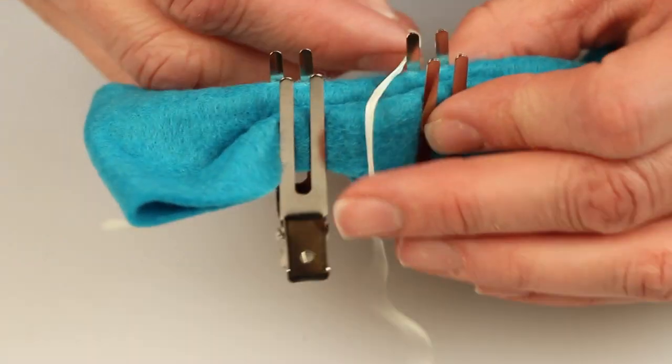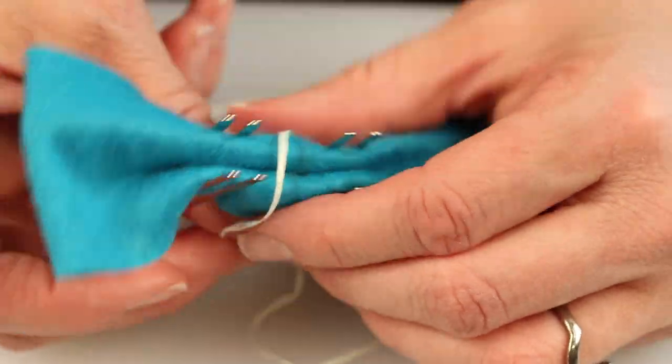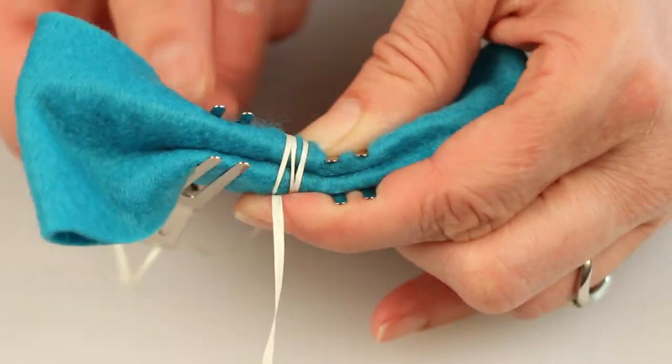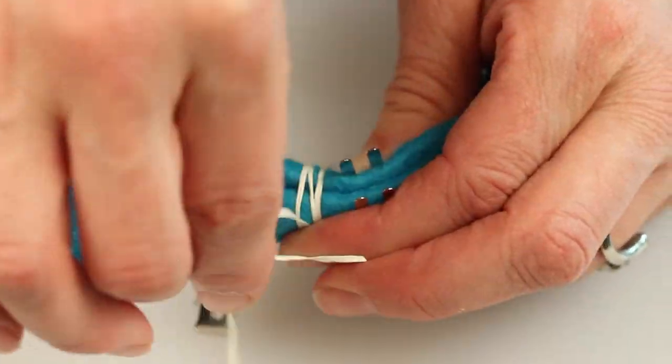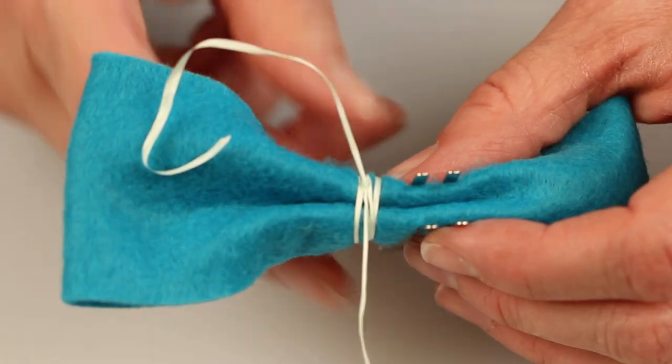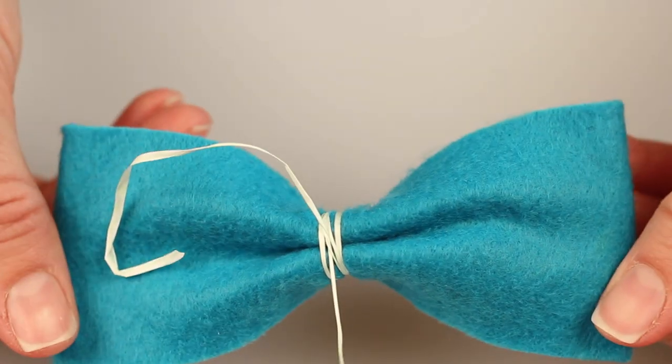Now grab your dental floss and use it to secure the center by wrapping it around several times and tying it securely. You can also use thread for this part. I like the dental floss because it seems to tie better and hold into place better.